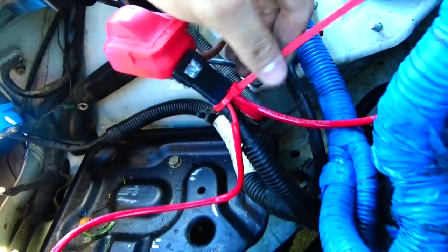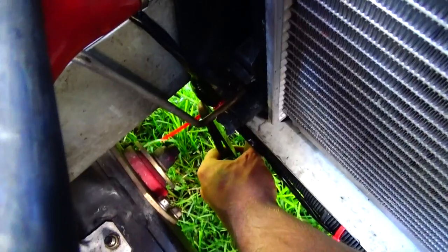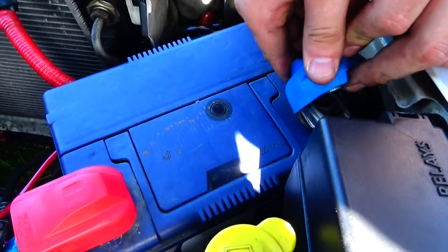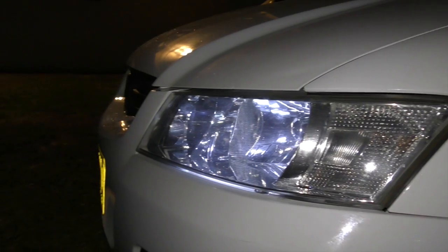Our loom also required a ground wire and a constant 12 volts. We also put a fuse in on this, and then we went and tidied up the rest of our work. New cars come out with HIDs, and now my car's got HIDs — awesome. We also tilted my headlights down just a little bit so we weren't blinding other road users. But make sure you check your state laws to make sure they're not illegal.